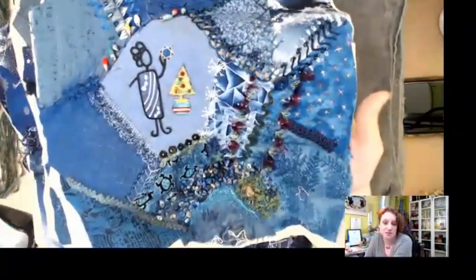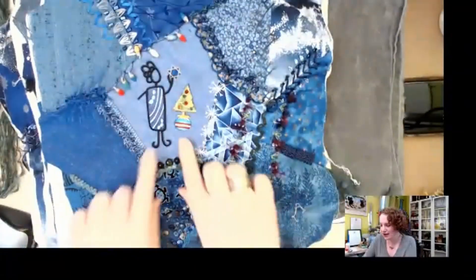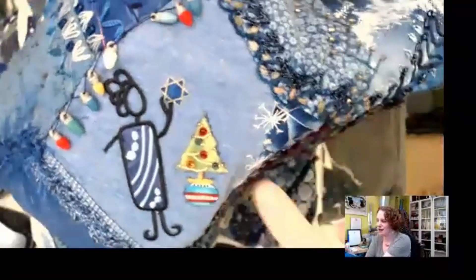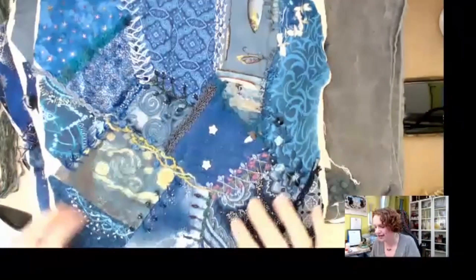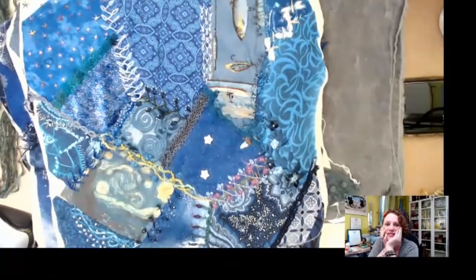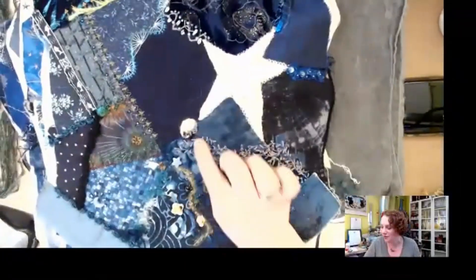Each block of the quilt has a special idea or message. One centerpiece reflects that her husband is Christian and she is Jewish, with Fimo Christmas lights and an appliqued Christmas tree. Her husband loves frogs, so she found little Fimo frog beads. Every piece holds memories and stories, including pieces she collected from John Lewis while studying in London.